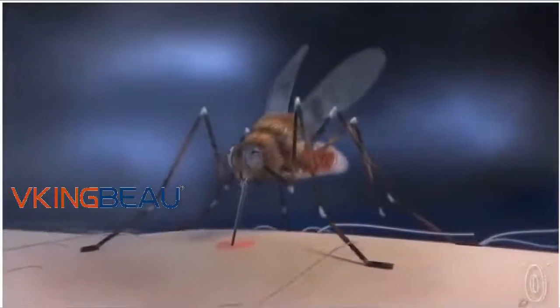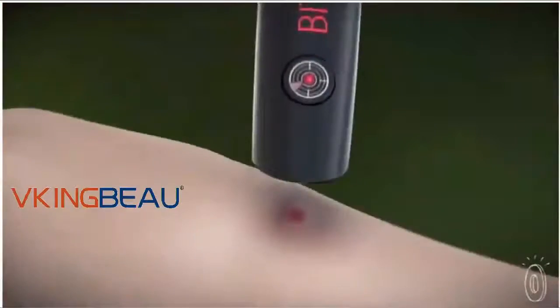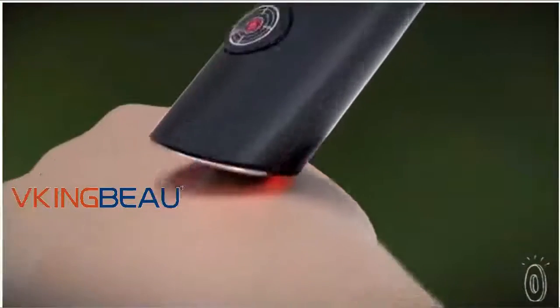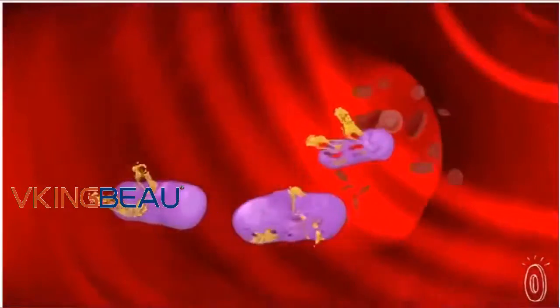When a female insect bites, she injects a bacteria-laden mixture that irritates your skin and gets it inflamed. The key to Bite Helper is that the bacteria is thermolival, which means it's destroyed by heat. Heat gets rid of the bacteria, and that gets rid of the itch.